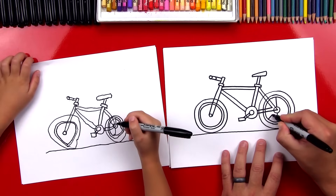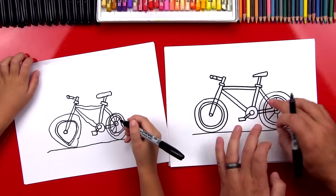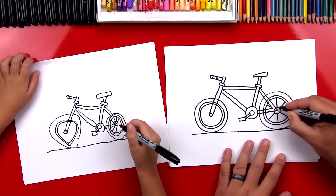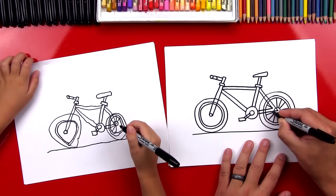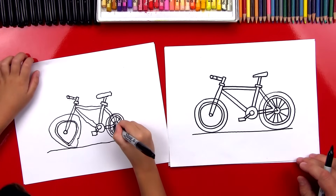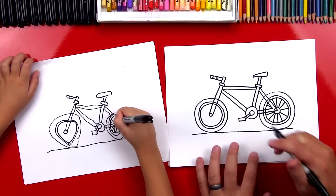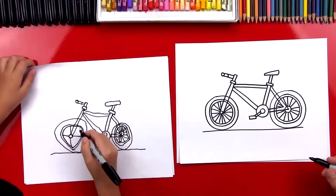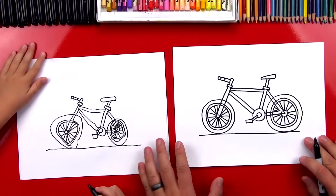Now we're going to draw a diagonal spoke, and we're going to pretend this is a pizza and we're going to cut up our pizza. So we're going to go all the way around and draw spokes all the way around our bike — we just repeat those same steps. I'm going to do the same thing for the front wheel too, and we can fast forward this part, but you guys at home can pause it to take a little extra time to finish this step. All right, we did it — we sliced up our pizza wheels!